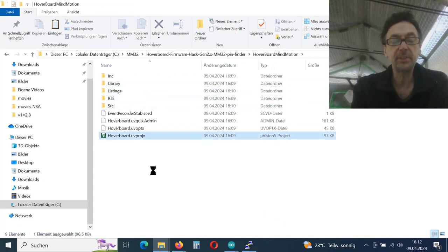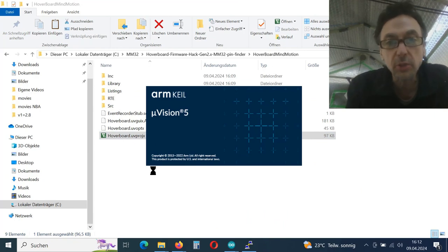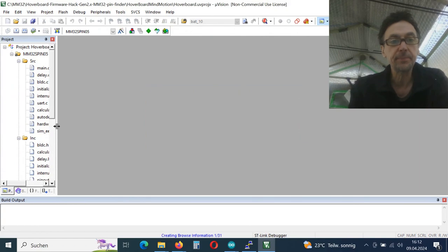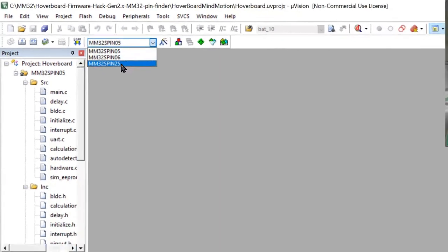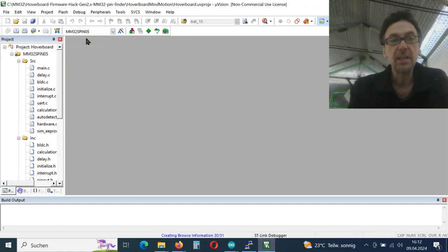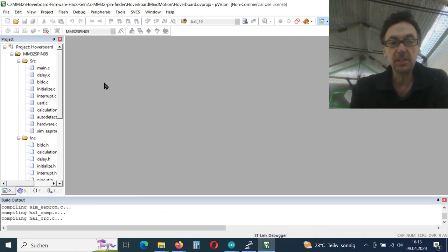I've installed Keil, which is still in development. It's free and you have to register with an email. You really have to take care — there are three targets and you must choose the correct one, otherwise the board might brick and it's lost. Here it's the cheapest one, the 32 kilobyte version we have chosen. Hit F7 and start to compile.